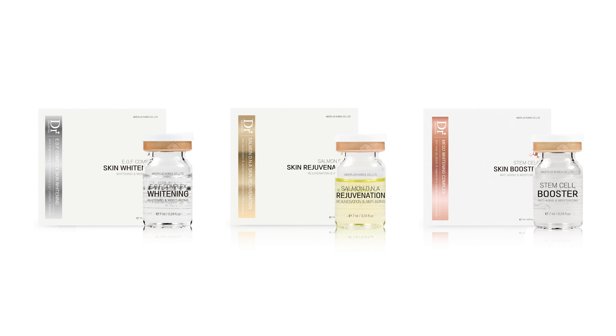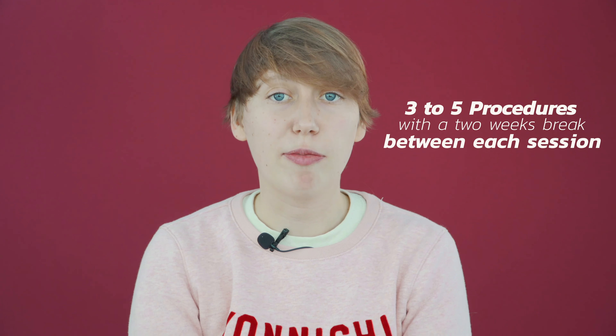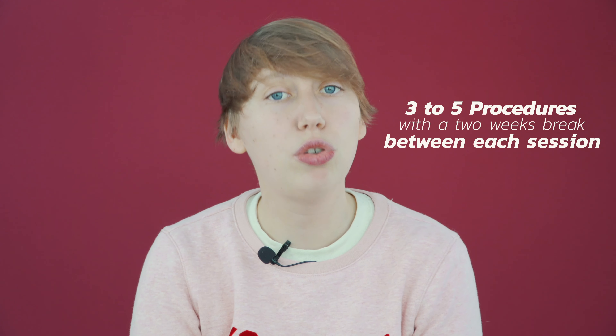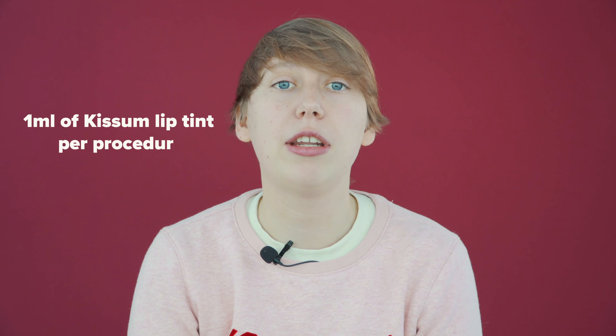This product is part of the BB Glow Serum line — check out our Dr. Drawing BB Glow Serum review in the link above. It's recommended to make three to five procedures with a break of two weeks between each session. For each procedure, you need a maximum of one milliliter of product. The effect lasts up to six months and has to be repeated to maintain the results.